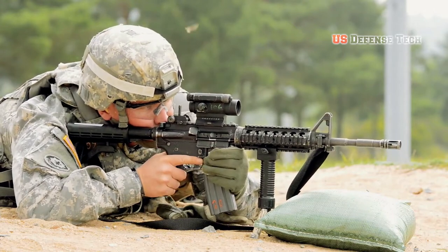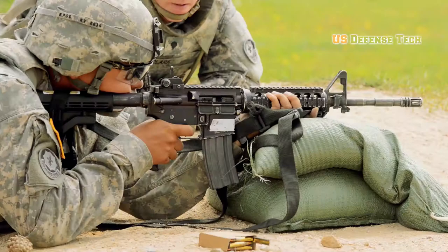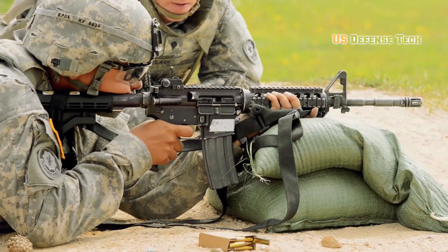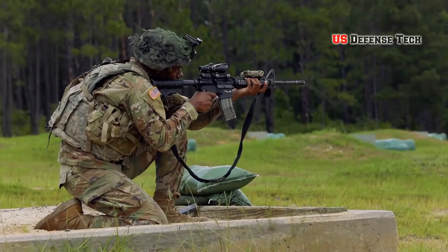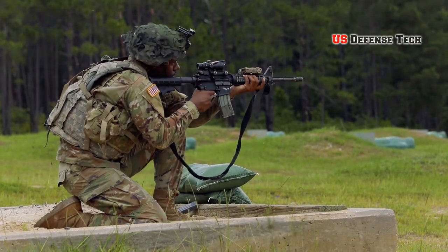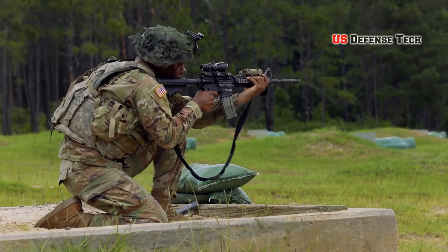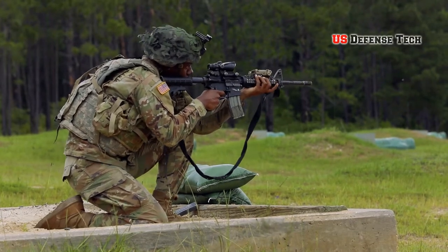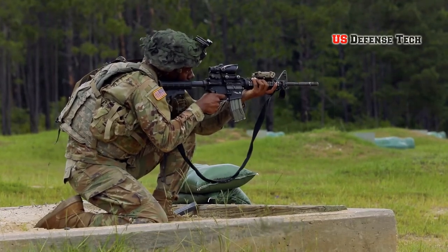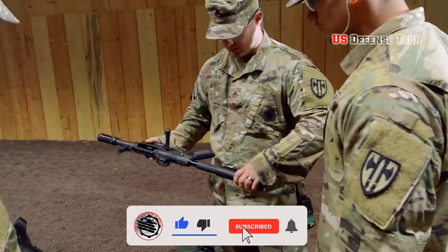The story of the M4A1 begins in 1962, when the U.S. Air Force ordered 8,500 of a new breed of rifles. Designed by Eugene Stoner, the Armalite Rifle 15, or AR-15, was a lightweight rifle made of aluminum, steel and plastic. The U.S. Army jumped on the AR-15 bandwagon, looking for a lighter but still lethal rifle that would perform well in the jungles of Vietnam.